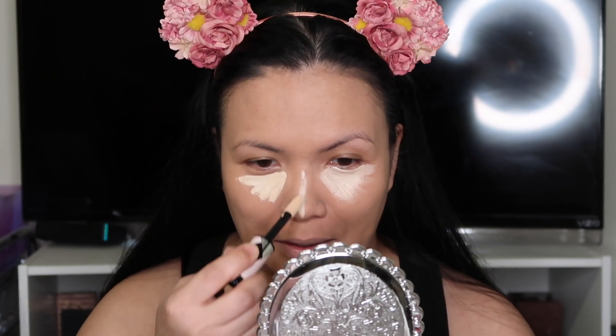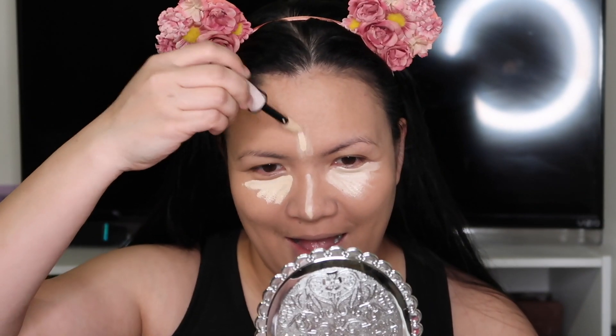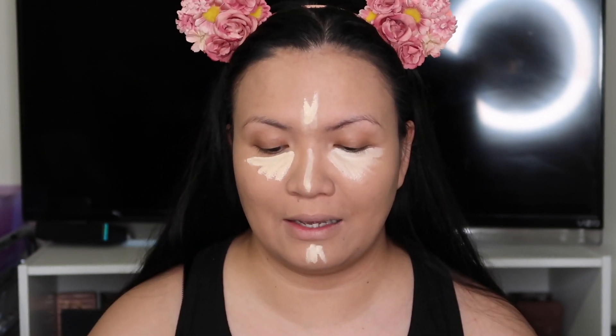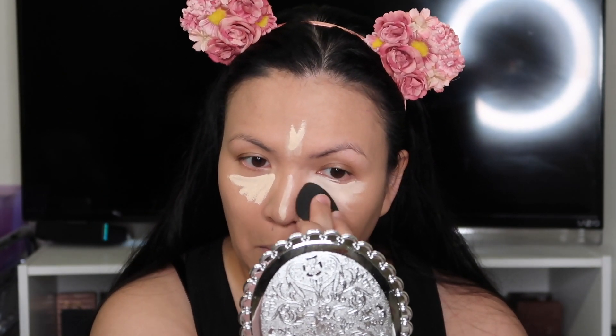I already did my foundation using this L'Oreal Infallible Foundation — I didn't do the review but I should have. They also have this new Infallible Full Wear Concealer. I got a shade that's a little too light, but that's fine — we'll just blend it really well using my damp beauty blender.